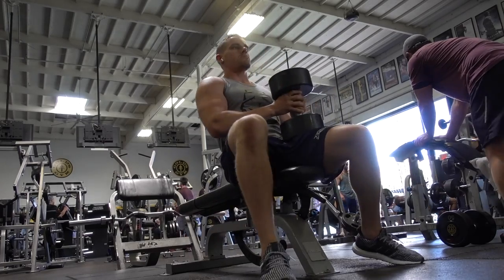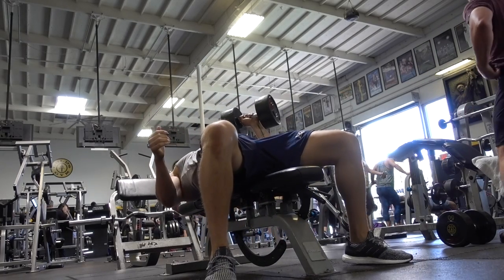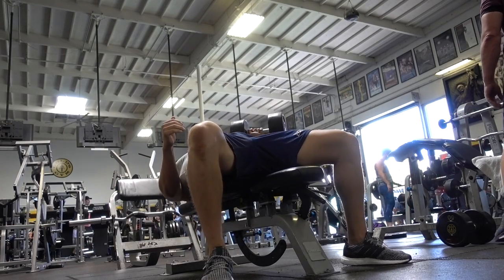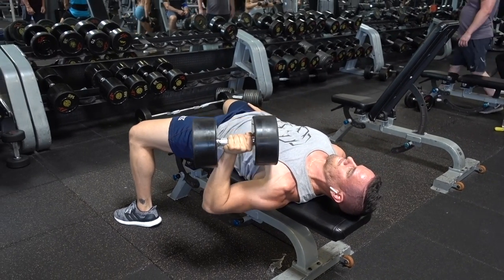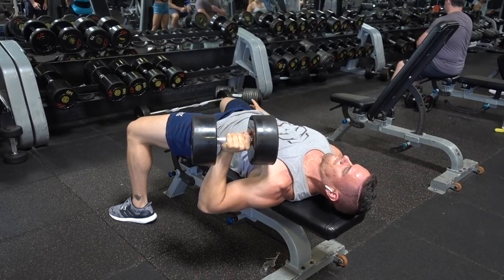Then I moved straight into single arm dumbbell press, and this is where I'm so excited — I was doing 80 pounds for about 10 repetitions. I haven't been able to do anything close to this weight for over a year. I wasn't even able to do any type of bench or pushing exercises, even a pushup, for 10 months. But here I am really building some strength back, and soon enough I'm gonna be over a hundred.